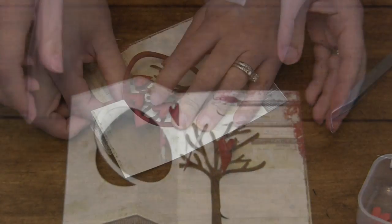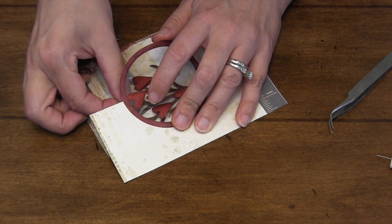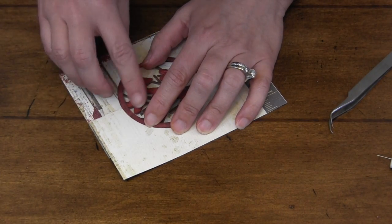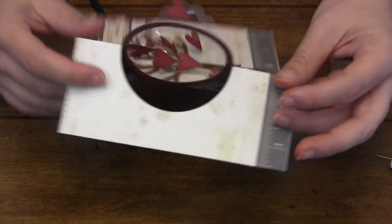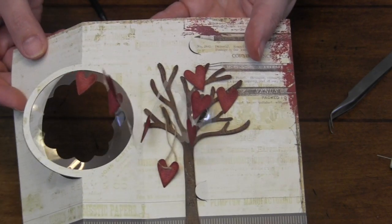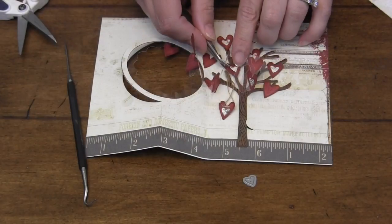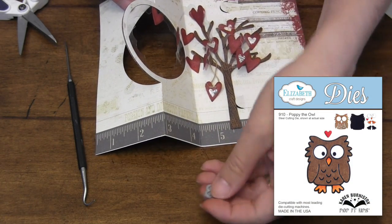I really wanted to give an illusion of an explosion of hearts, so I added a second set of hearts flat against the tree, glued to the inside of the card but lined up with the hearts on the spiral. In the closed position you really only see those six hearts, but when you open it each one seems to have multiplied. For further embellishment I added some small hearts randomly to a few of them using the one from the Poppy the Owl die set.